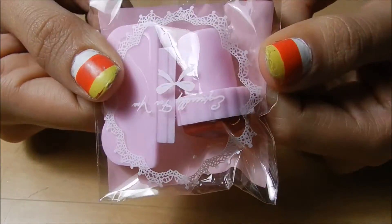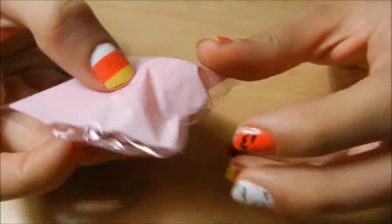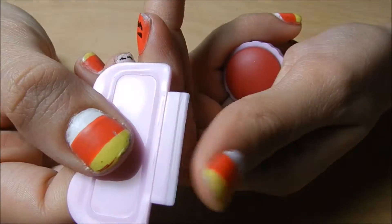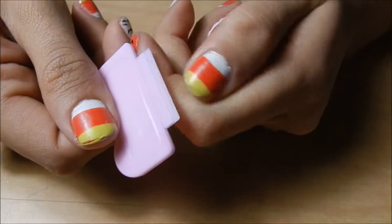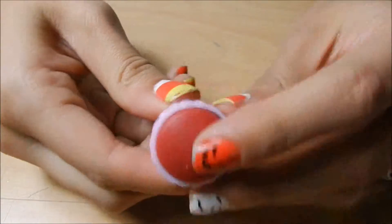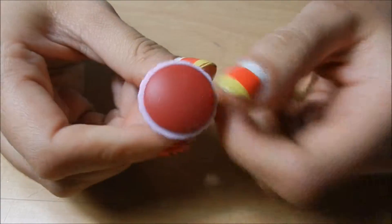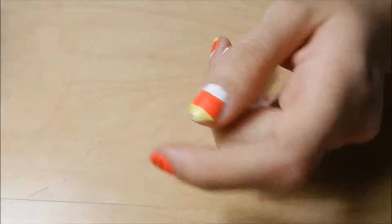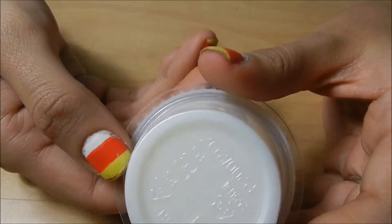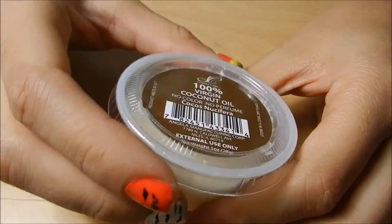It does come with this little stamper and scraper. It's just a plastic-ended scraper — I actually kind of like these better than anything else. And then it's a soft, probably Conad status stamper. I also got some coconut oil, so I can use it on my cuticles and stuff like that. Smart — didn't think about that.